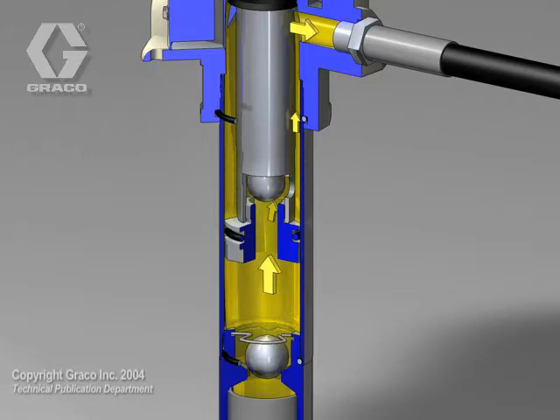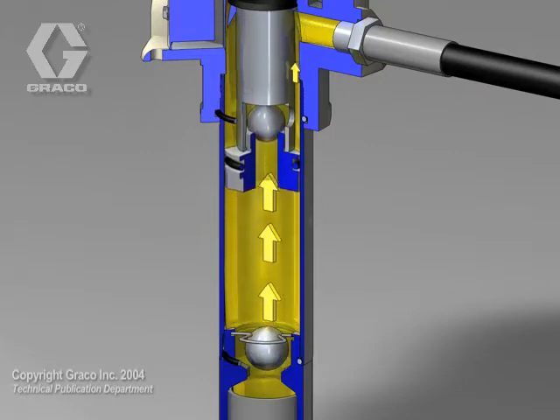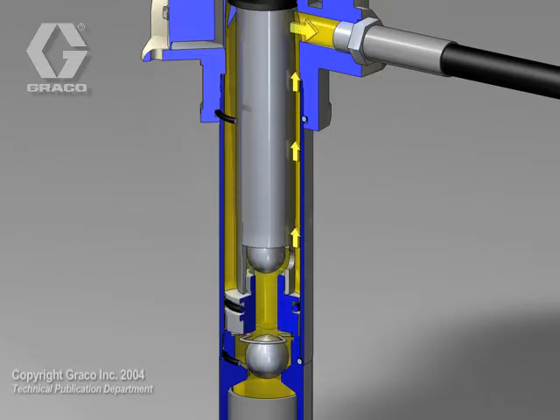This pump technology pumps half the volume of the cylinder on the up and down strokes and loads or primes the entire cylinder on the upstroke.